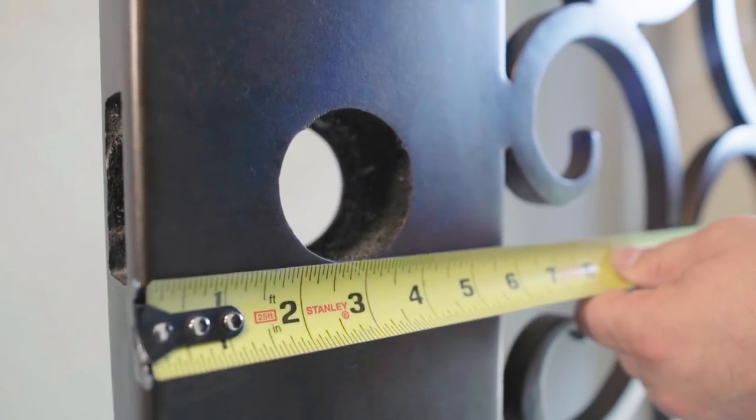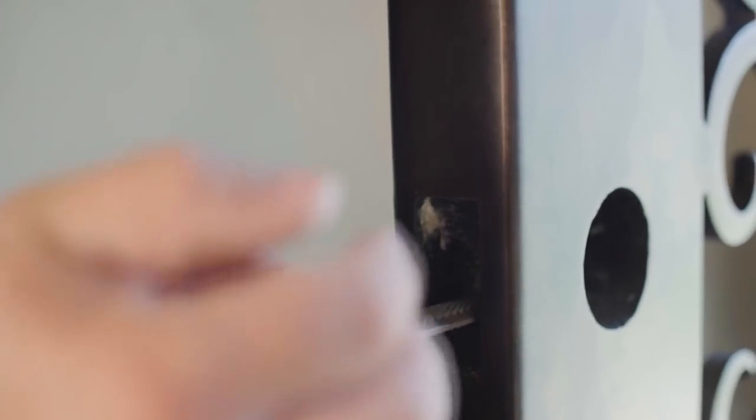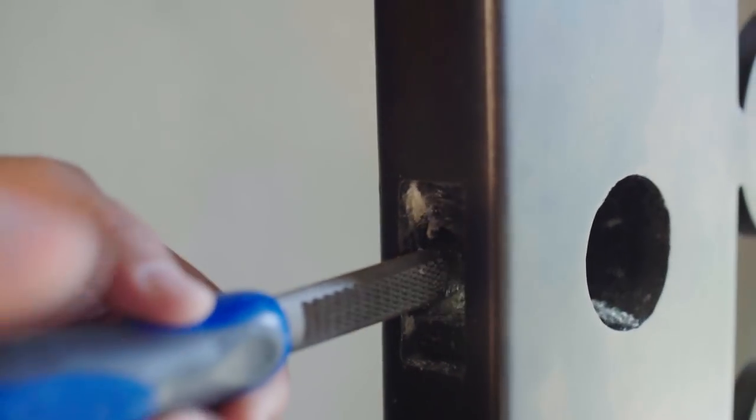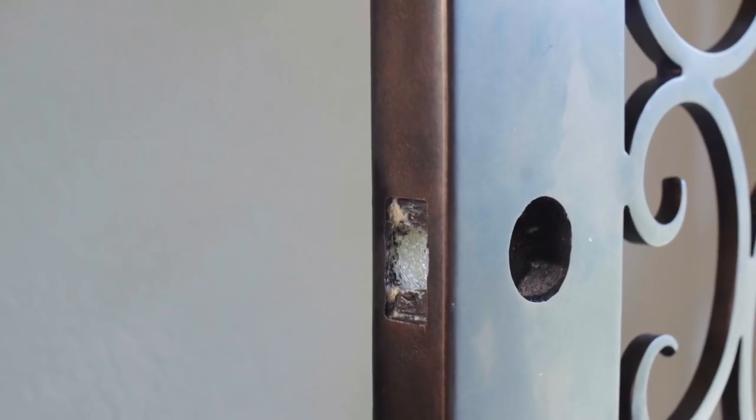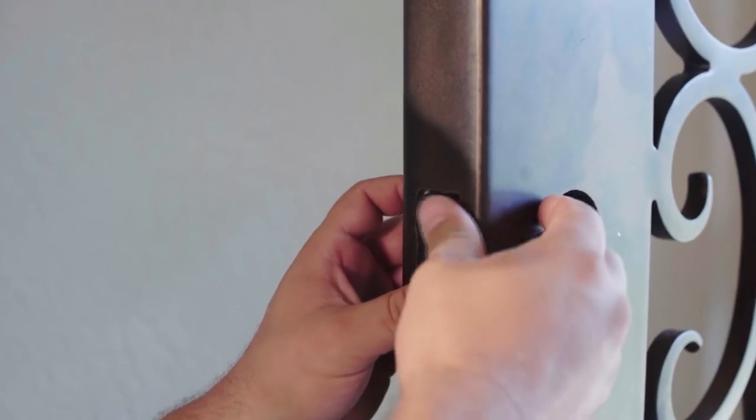Check that your hardware works with a 2¾ backset. Take a chisel and make sure the mortise is clean and free of additional material. Take an 8¾ tab and run it into the pre-bored hole and into your mortise.